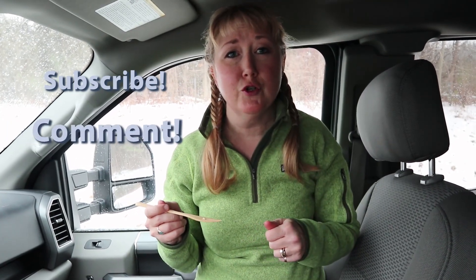If you enjoyed this episode, give us a thumbs up and subscribe if you haven't already. Comment below if you've done something interesting in your truck or vehicle to cook your meals.